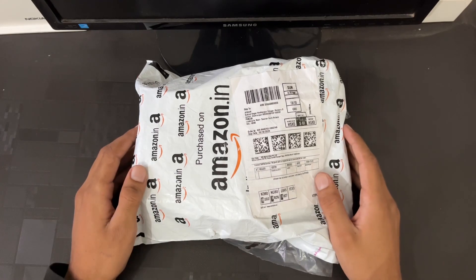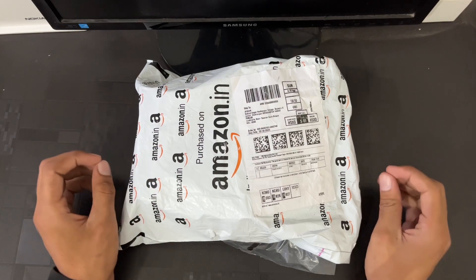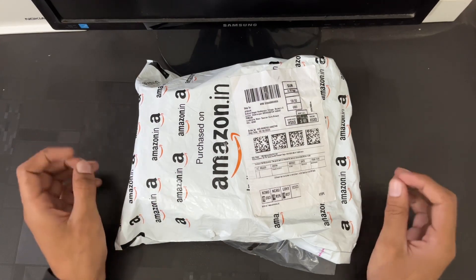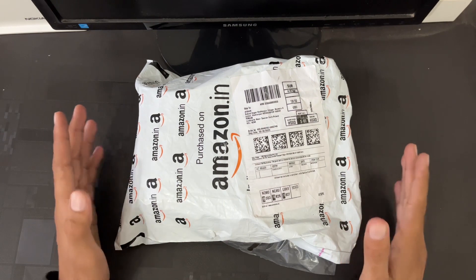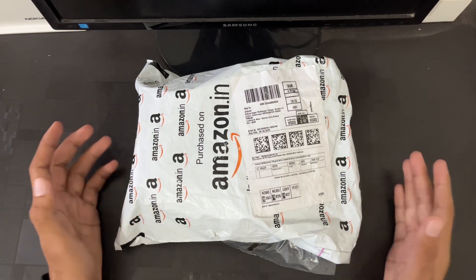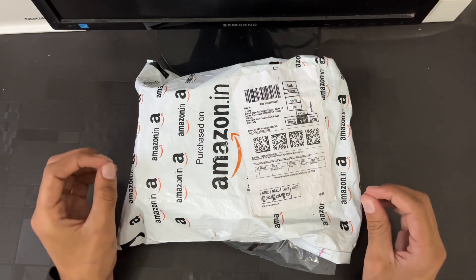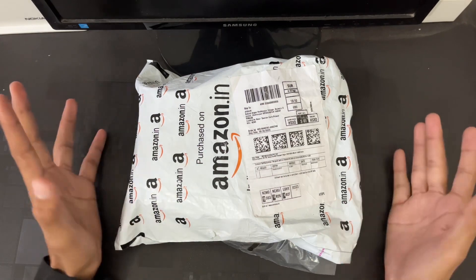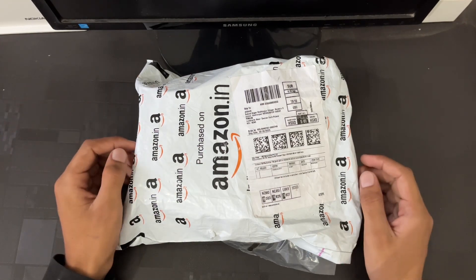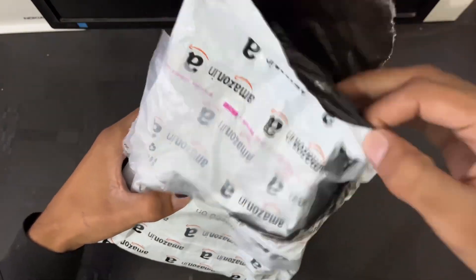Hello everyone, myself Joshan, and in today's video we will unbox the Digitech wireless microphone which we have recently purchased from Amazon. Basically our channel is on bikes and car reviews, and the main purpose of making this video is so that other content creators can decide if this product is worth it or not. So without wasting your precious time, let's start.